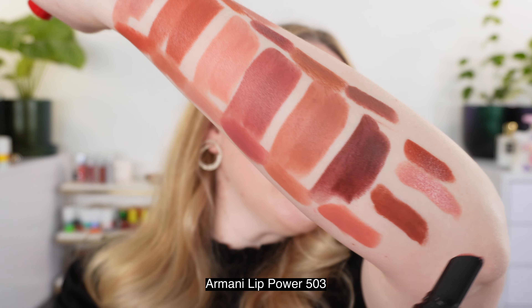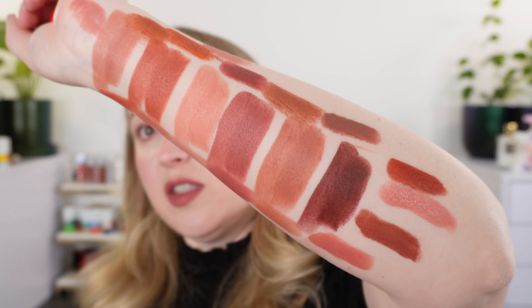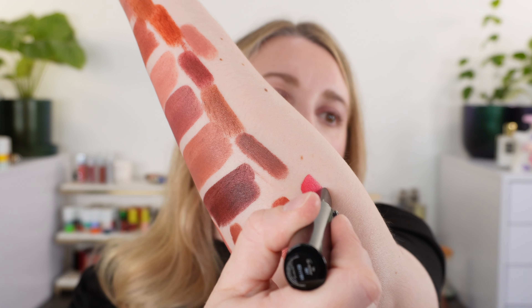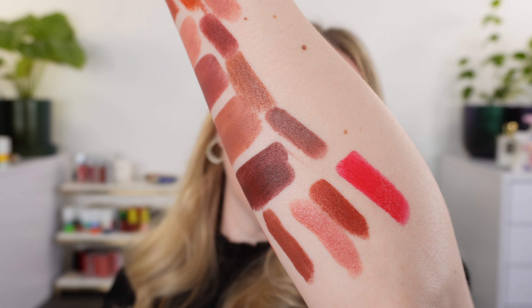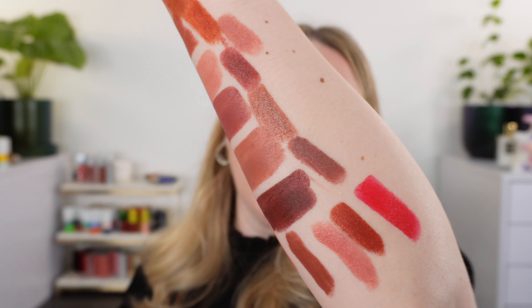We also have 503, a soft pink that runs cooler in tone than the lighter matte shades, so it doesn't quite match any of the new mattes. And for completion, 507 doesn't go with any of them either, but it's such a great fun color for summer — kind of a neon pink-red shade, really beautiful. It has some warmth, so if you lean toward warmer undertones, this is the kind of bright vibrant pink that would still work.